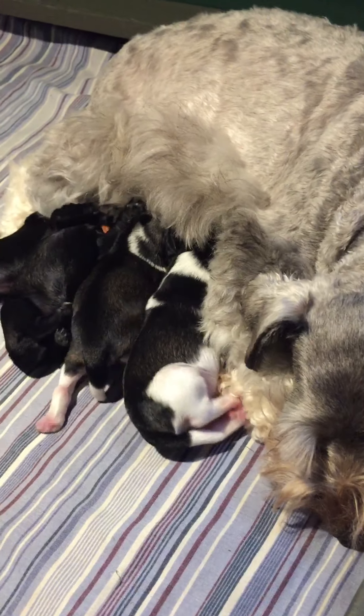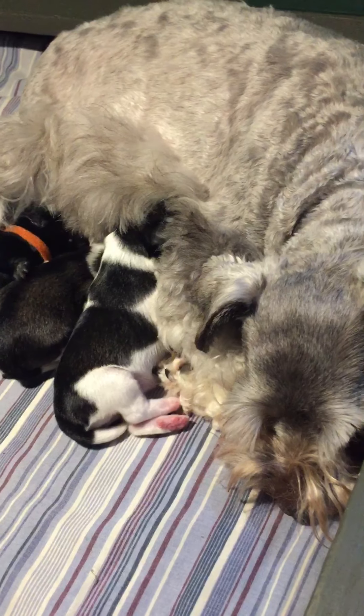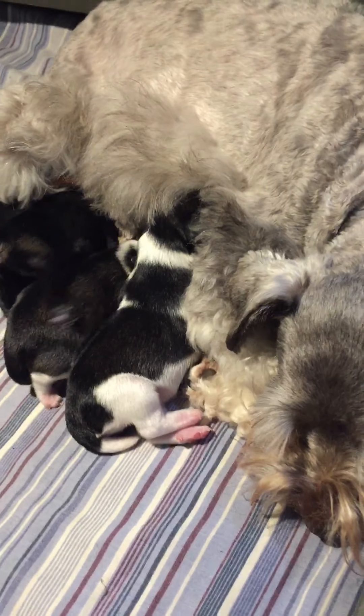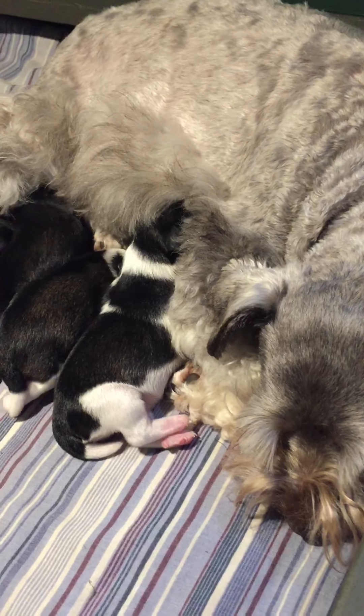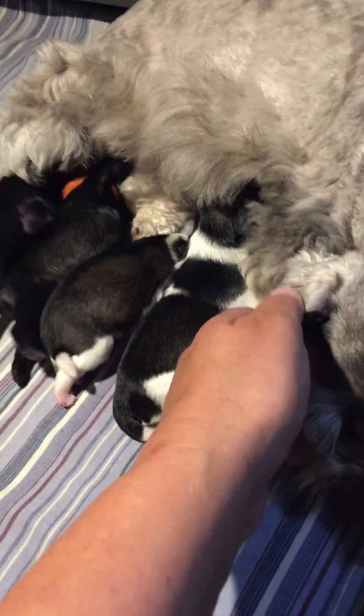These are the Paige Ace puppies. They are four days old, five puppies in the litter, four girls and a boy — three salt and pepper puppies and two salt and pepper party puppies. So let's introduce them to you.